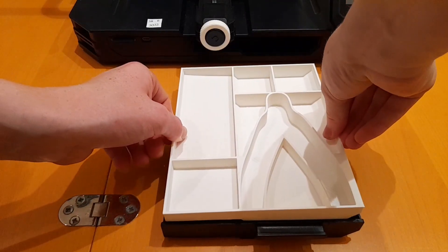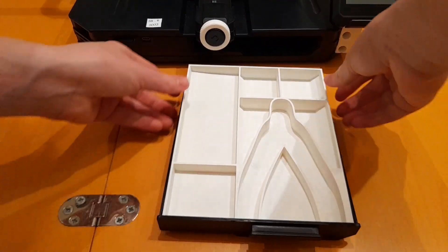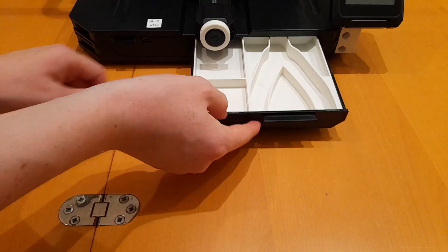This is helpful as it can organize all your tools given with the printer.